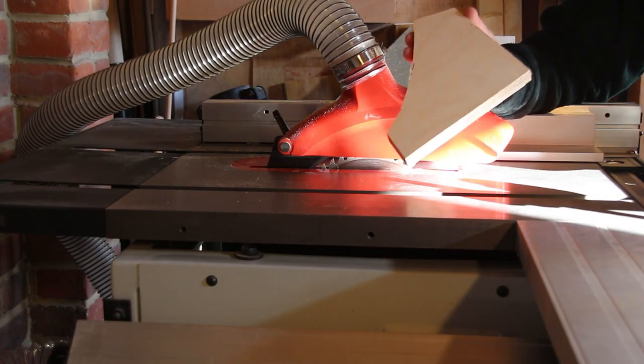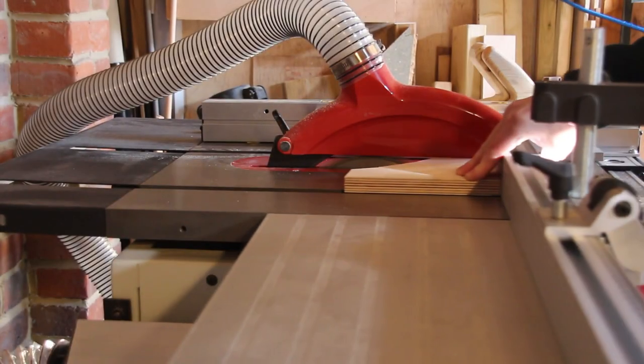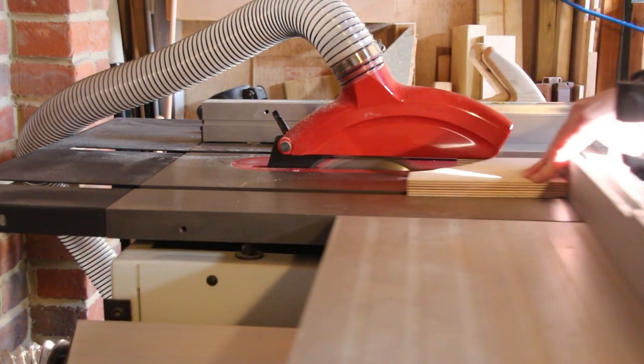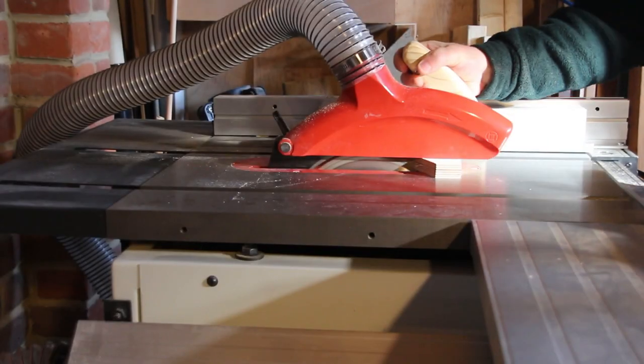I'm going to start by using this scrap and first I need to tidy it up. We're using scraps, so first I need to cut them to shape. These scraps were in my bin ready to take to my friend who has a wood-burning stove, so they've been saved from a fiery death.